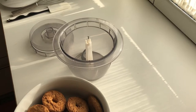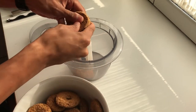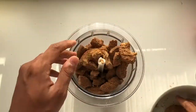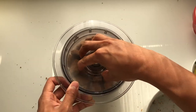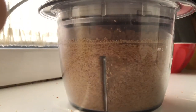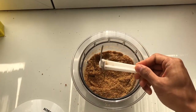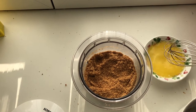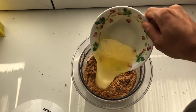So first up we have to grind all the biscuits. Then you can add 110 grams of melted butter.